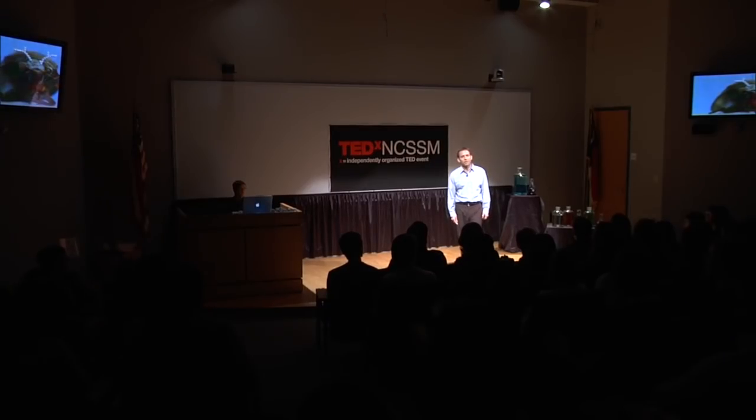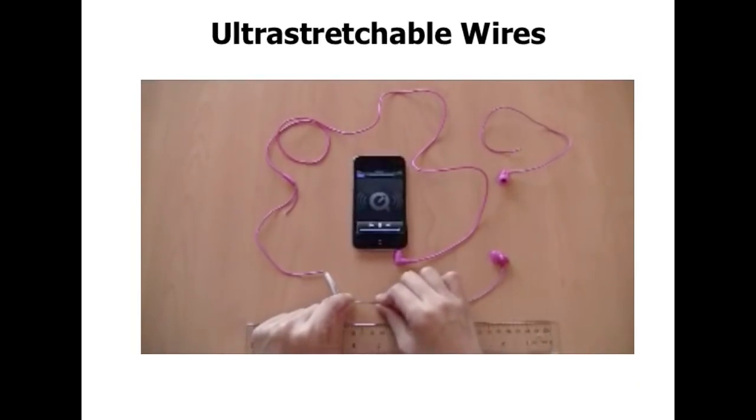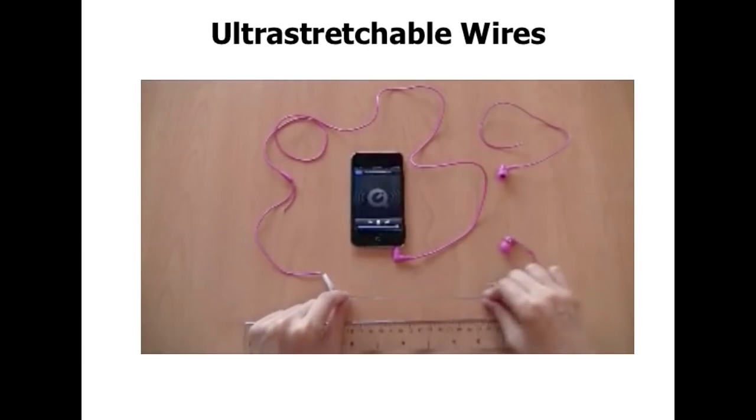In addition to 3D printing the metal, one of the other ways to pattern it is to simply inject it into small capillaries — we call them microfluidic channels — or into fibers. One of the very interesting things this allows you to do is make electronics that are stretchable, because you're working with a very soft material. We injected it into hollow fibers made with our textile school, and as you see in this video, we can play music — the NC State fight song — and as we stretch these fibers, the quality of the music does not change, nor does the volume. As far as I know, this represents the best in class in terms of stretchability and conductivity.